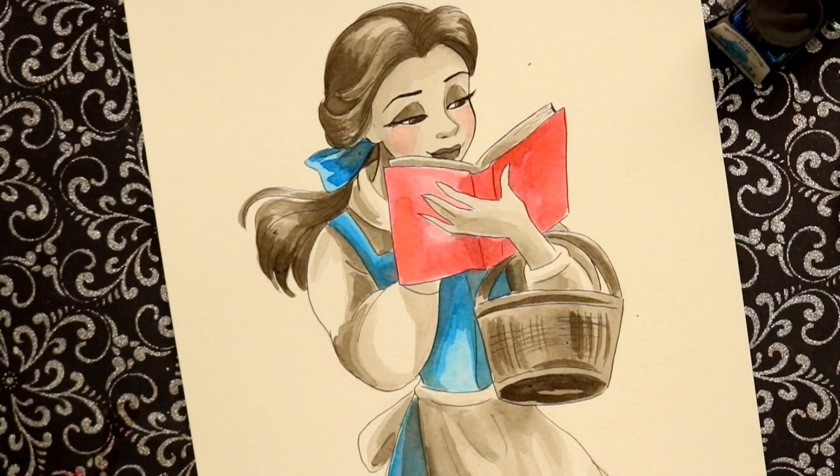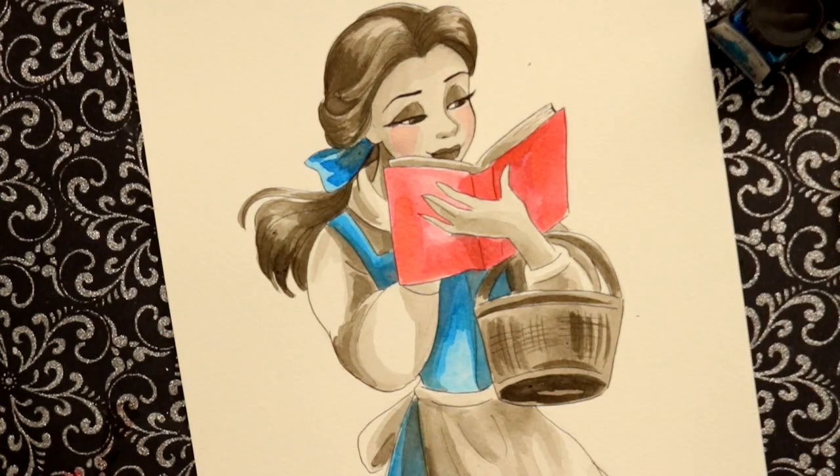I hope everybody enjoyed participating in Inktober this year. I know it got a little crazy at the end, but I always love Inktober every year — in the beginning, the middle, and the end. I hope you guys enjoyed this and I'll see you all later, bye bye!